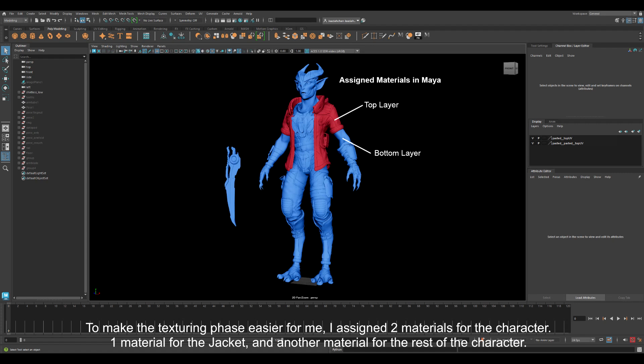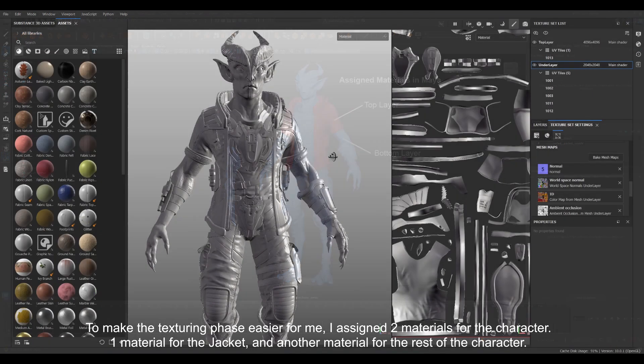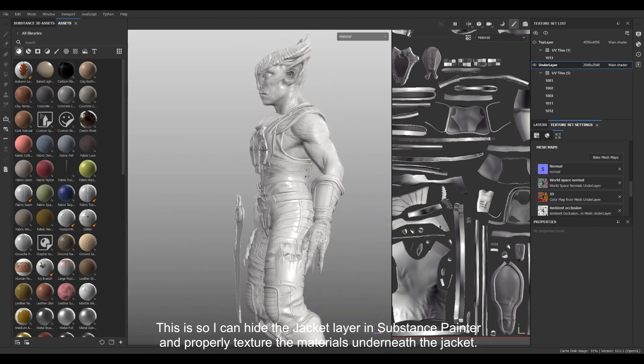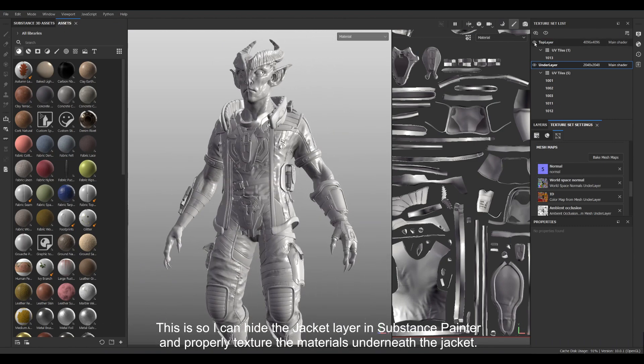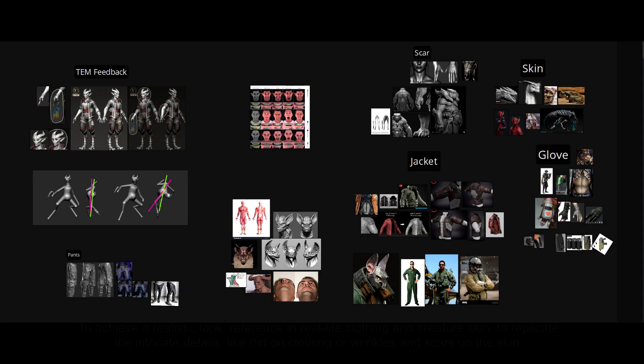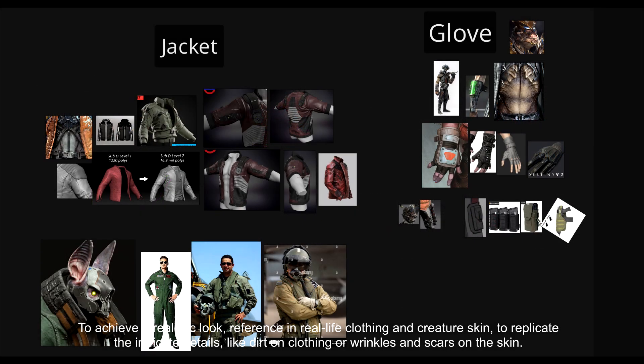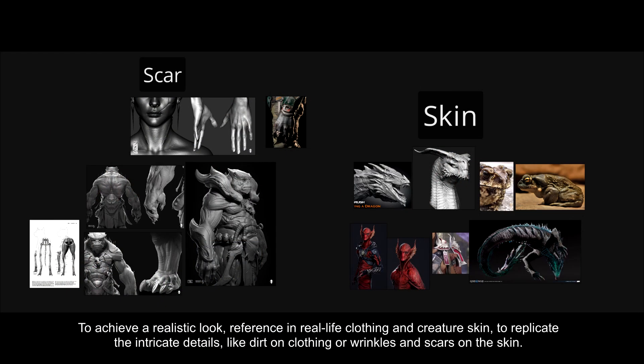To make the texturing phase easier for me, I assigned two materials for the character in Maya — one material for the jacket, and another material for the rest of the character. This is so I can hide the jacket layer in Substance Painter and properly texture the materials underneath the jacket. To achieve a realistic look, I referenced real life clothing and creature skin to replicate intricate details like dirt on clothing, or wrinkles and scars on the skin.